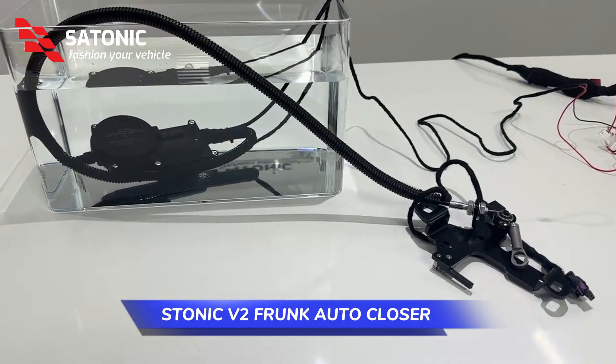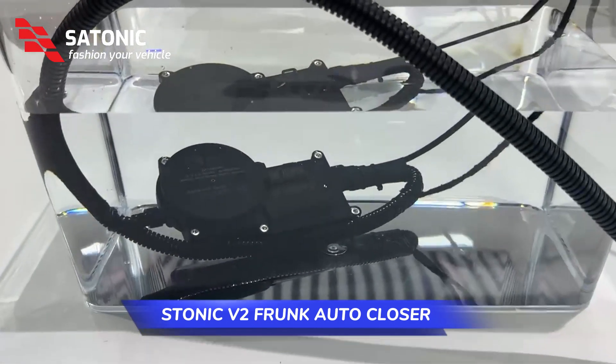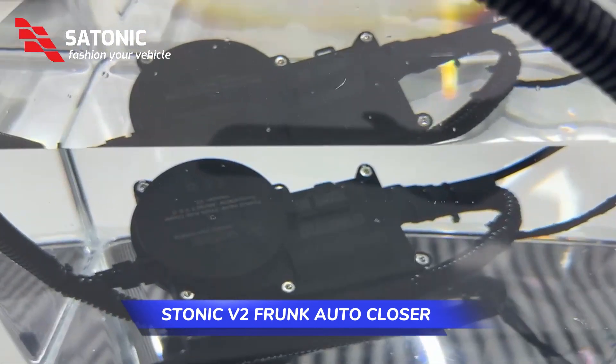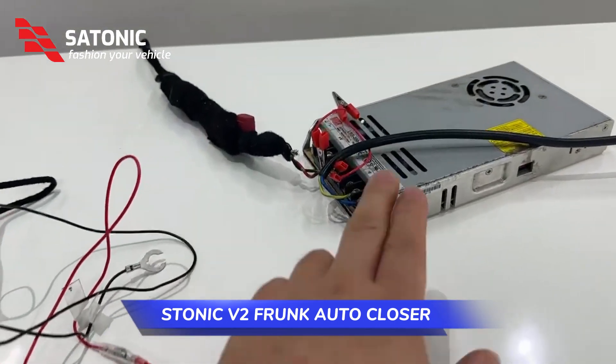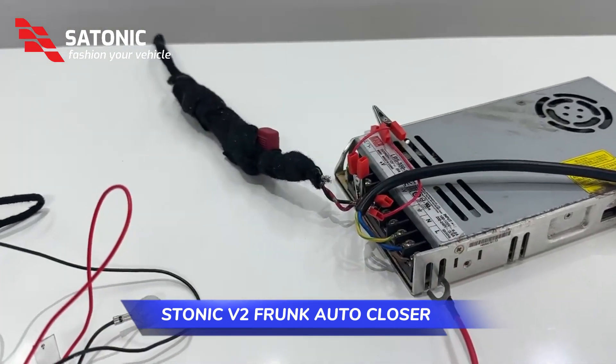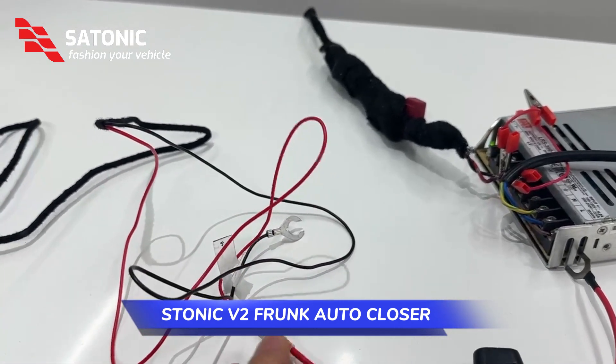We have put it into water for over 24 hours. Now we make a test for the front closer. First of all, we prepare this power tower voltage power and then we connect the power cable.